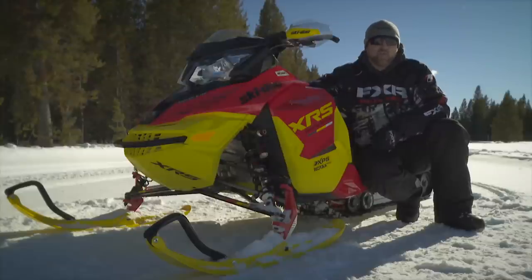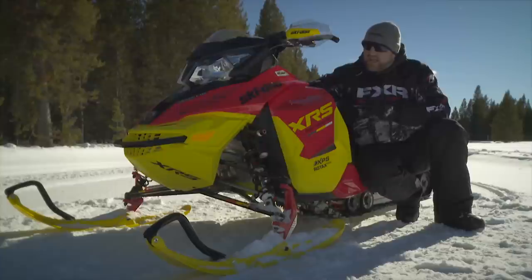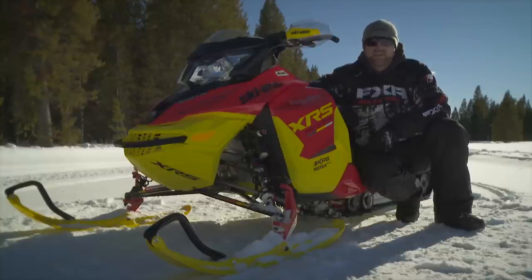A 137 by 1.5 lug Ripsaw track provides more than enough traction for on and off trail riding. Standard XRS ergonomics and features like wider running boards, a tall narrow seat, Brembo brakes and the ultimate in snowmobile suspension — KYB 40s — round out what we feel is the most civilised race replica package on the snow.